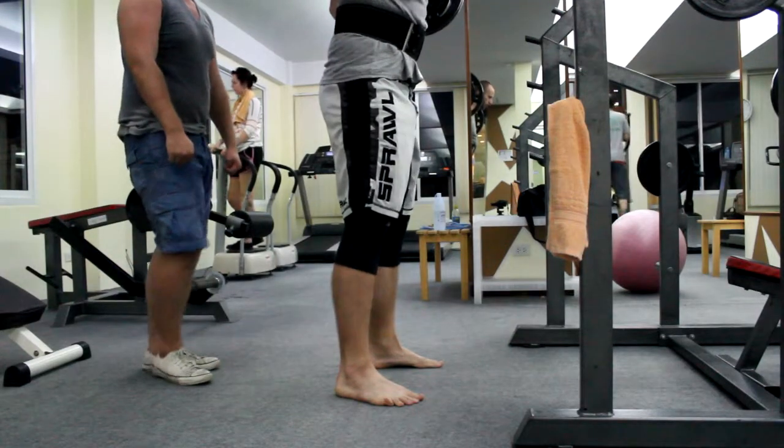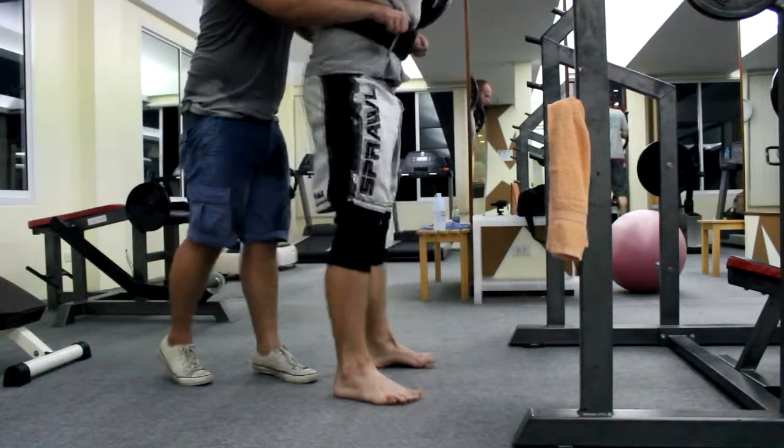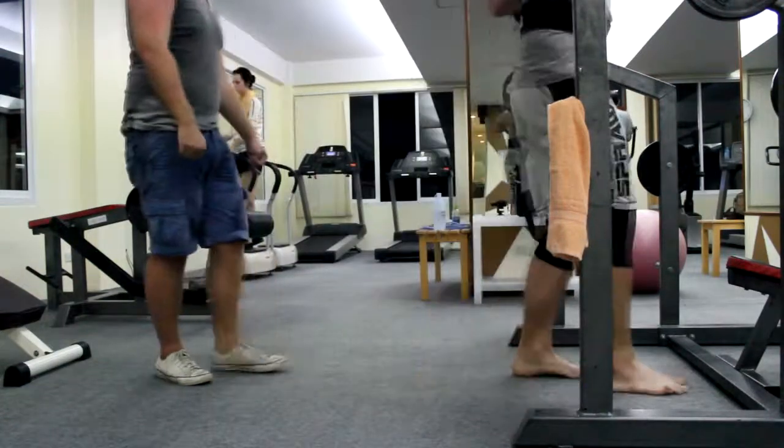As you might notice, I don't use it on my pendlay rows, because if my upper body is in a parallel position to the ground, it just doesn't feel right with the belt.